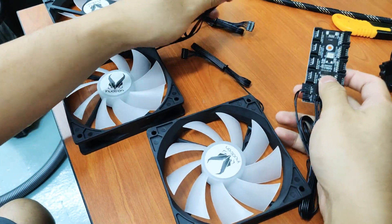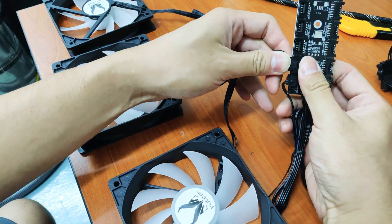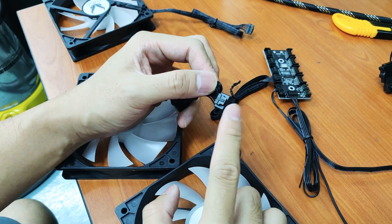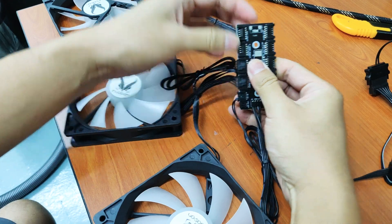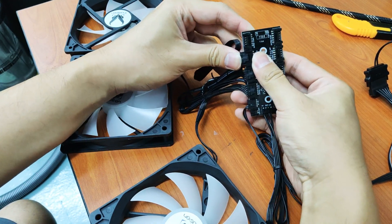For these fans, we will be connecting all of them here — connecting three of them. These fans have their own proprietary connector, which is a 5-pin type of connector. I'll connect them here, just follow according to one, two, three, four, five, six — up to eight fans.